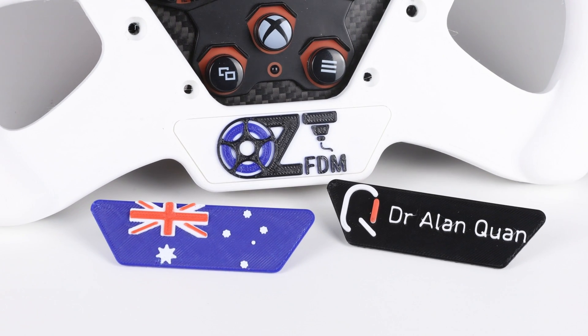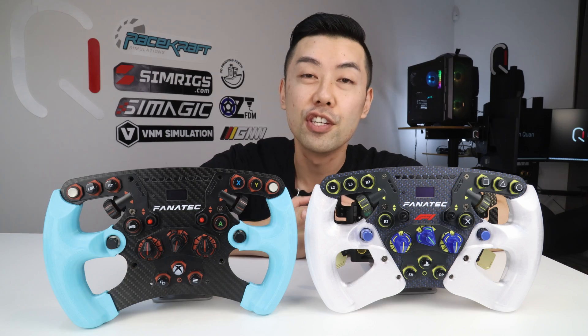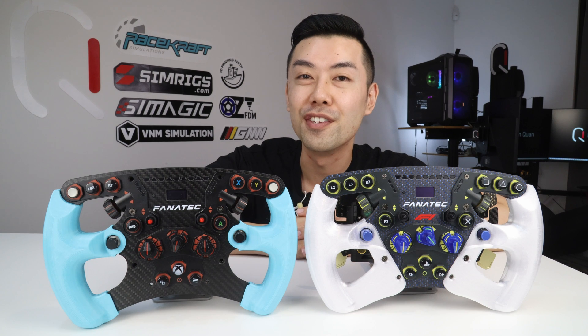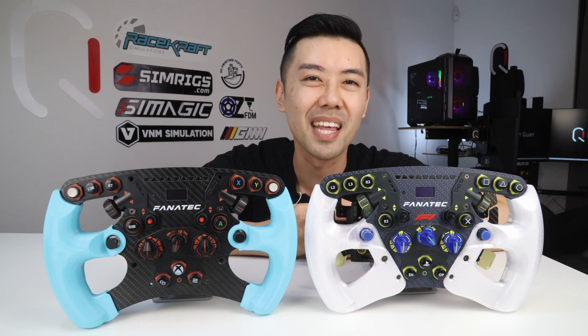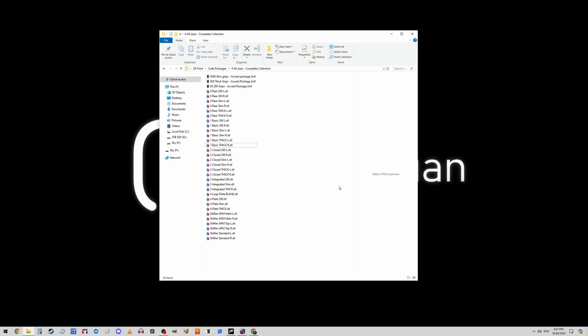I think this design is a lot of fun, particularly useful if you have a brand you want to promote. If you enjoy your grips, I'd really appreciate if you shared photos on social media and let people know where to find them. So once you've downloaded your package of choice, the next step is getting the grips onto your wheel. Opening the folder, you can see this is the complete collection with every single model discussed.